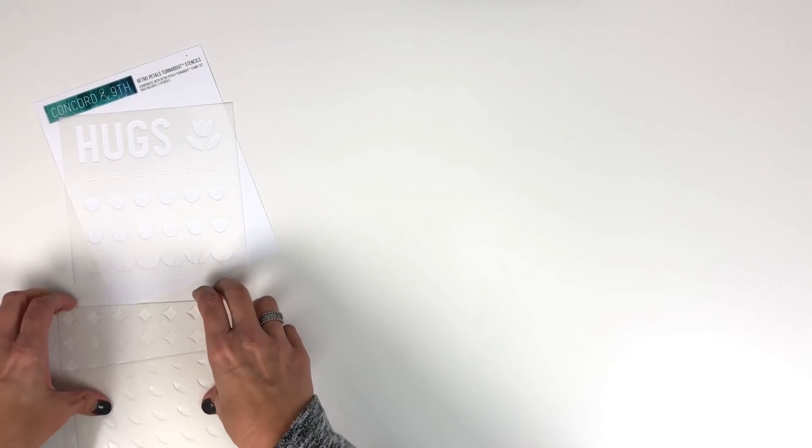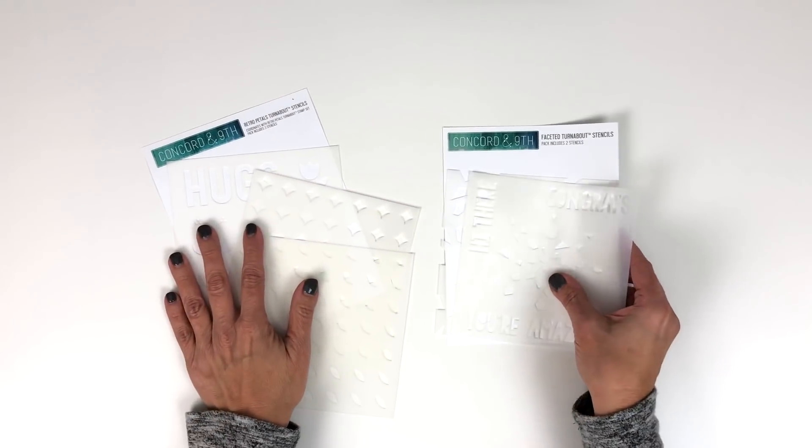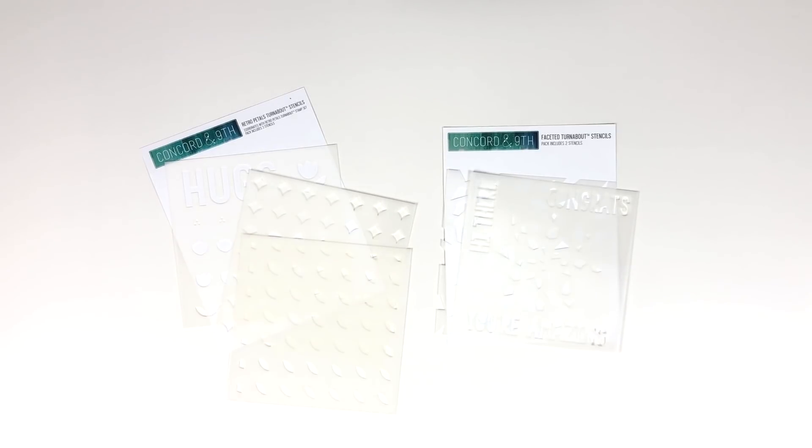I have shown you how to use our turnabout stencils — it is super easy. We hope you enjoy making a lot of different background options with our turnabout stencils.